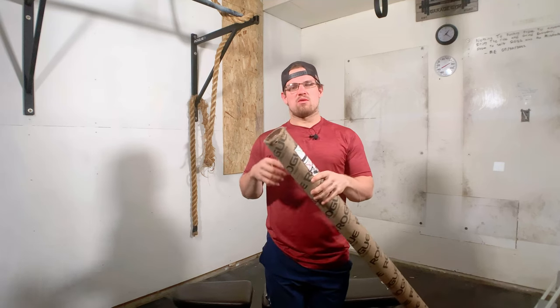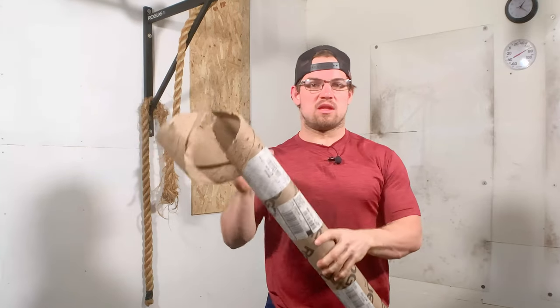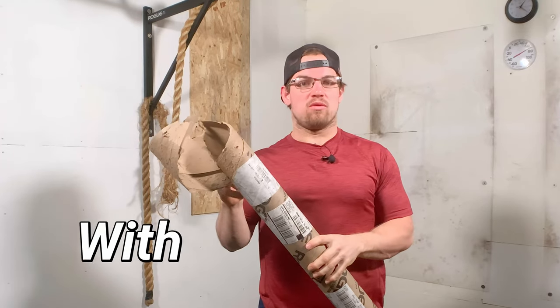Today we are teaching you how to take your barbell sleeve from looking like this to looking like this, and to get your barbell out with minimal effort.